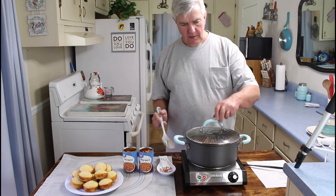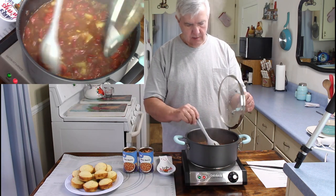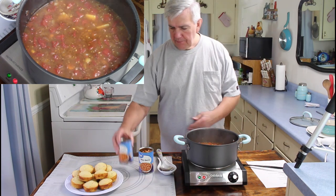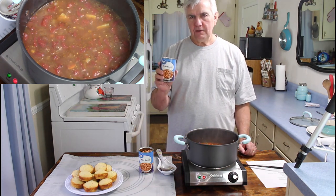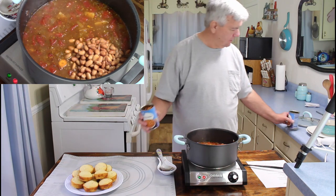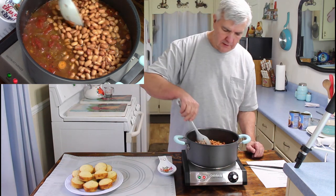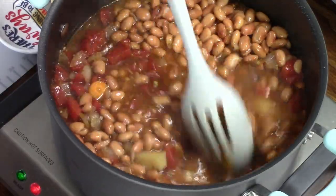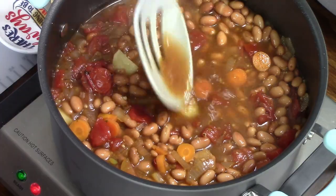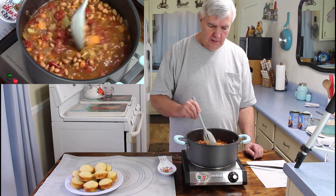My 15 minutes is up. Those vegetables look like they're getting good and tender — definitely smelling good. Next step, I've got two cans of pinto beans that I've rinsed off and drained real good, so I'm going to add these to the pot. Let me get these stirred up real good. Looking at mine, I think I've got enough liquid, so I'm going to leave it as is. But if yours looks too dry, you can add just a little more broth.